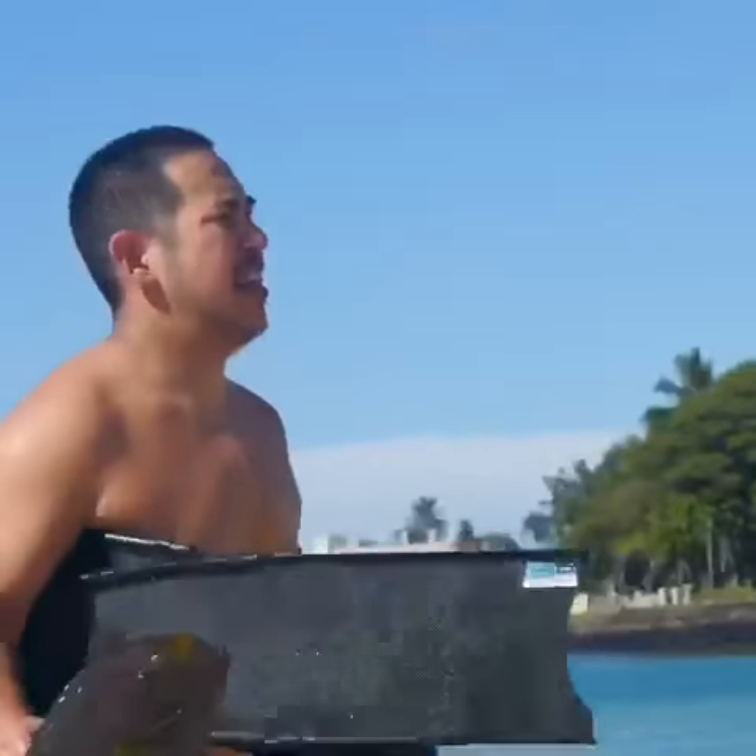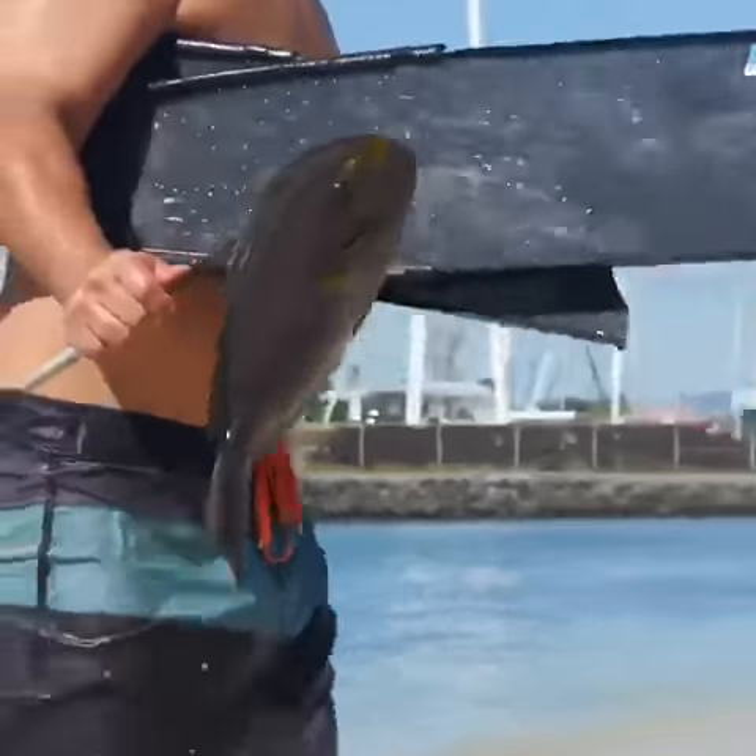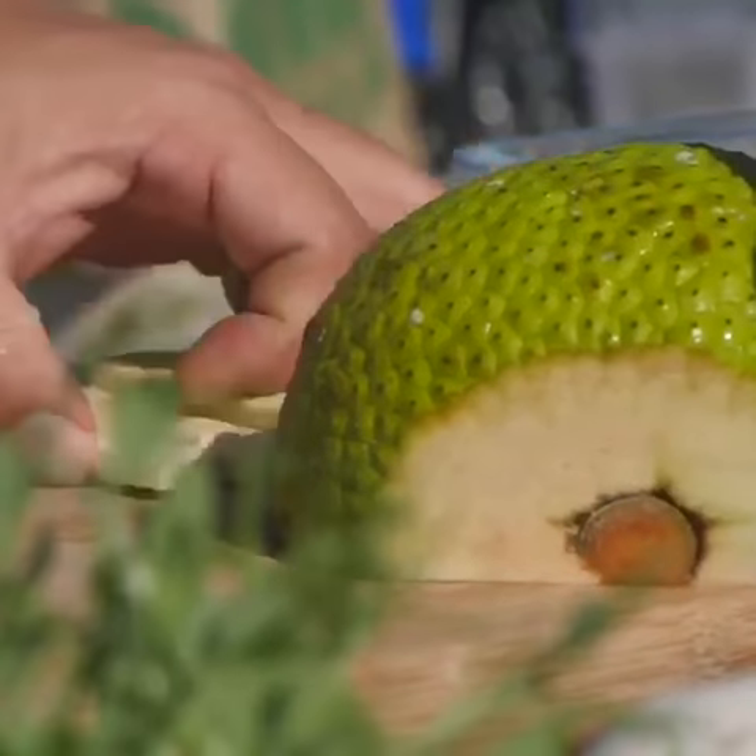Today we are making a spicy beer batter palani with the lilikoi sauce and deconstructed tartar sauce with ulu french fries.